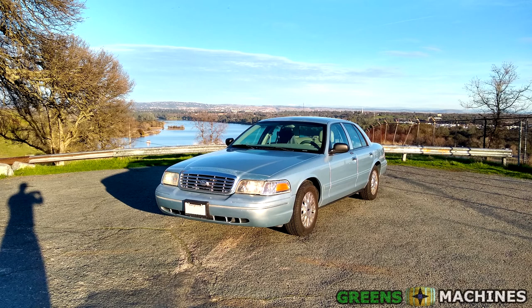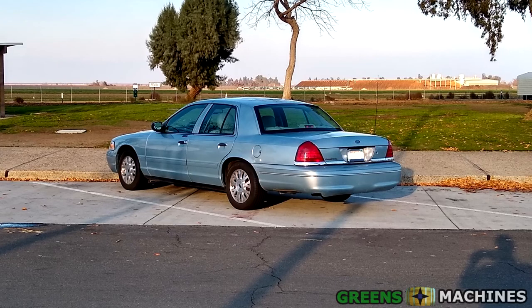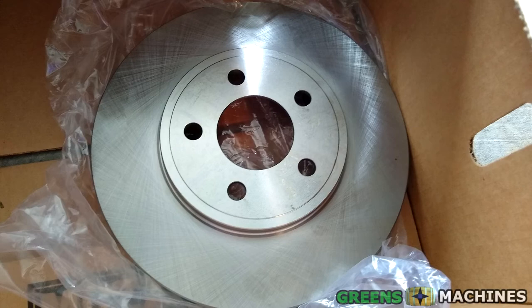During my test drive of the car, I noticed a slight vibration when braking. I figured there must be an unevenly worn rotor, as I felt a slight vibration going through the brake pedal as I braked. The car had also been sitting nearly an entire year before I bought it, so that could have been the cause. I bought the parts when I bought the car, but kept putting off this chore as the brakes still functioned fine.